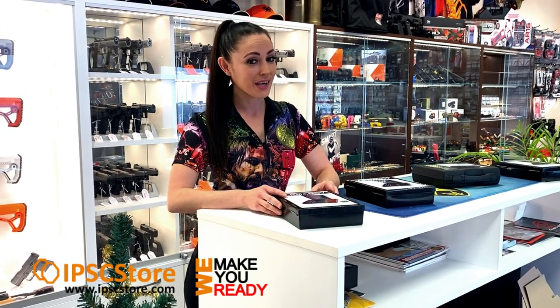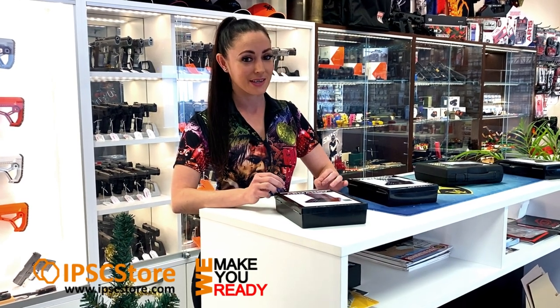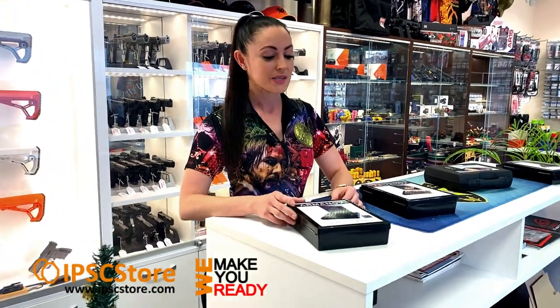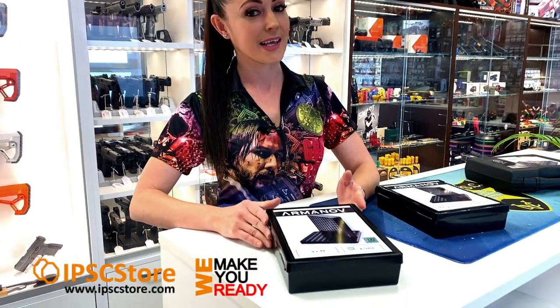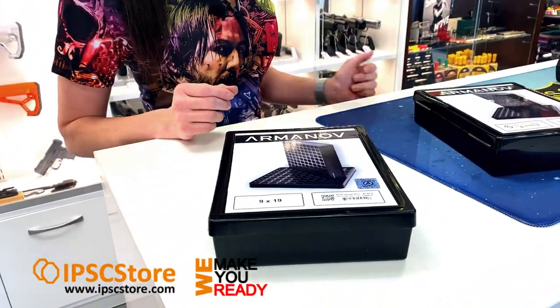Hey, it's Hannah from the IPSC store. If you're like me and you prefer to reload your own ammunition, I've got one of my favorite products that I use for reloading to share with you today. I wanted to show you an awesome product by Arminov — it is the ammunition case gauge box for checking your reloaded ammunition.